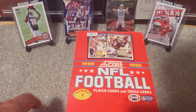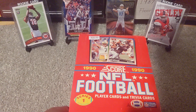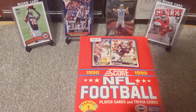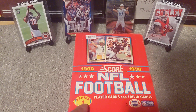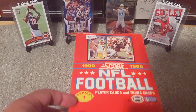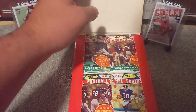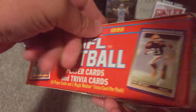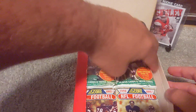Hello and welcome back to another episode of Mayhead Kids Sports Cards. Today is Thursday and we are opening half of this box of 90 Score football Series One. I'm not real sure how many packs that means because nowhere on the box does it say how many packs are in here. So we've got to open it up and figure that out.